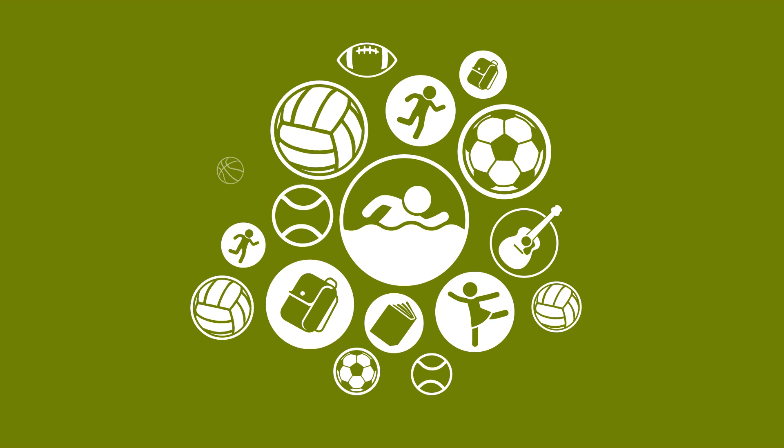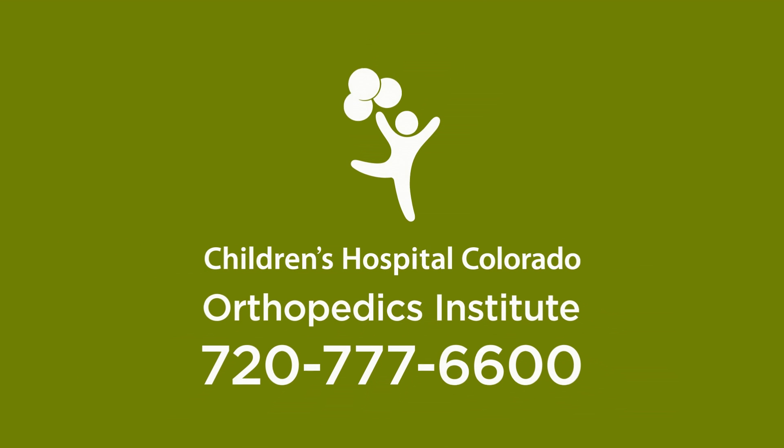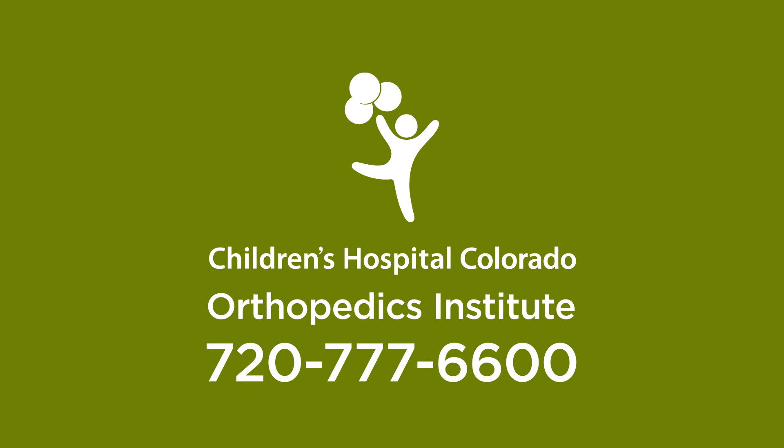After PAO, most patients return to their previous physical activities. To learn more, contact the Orthopedics Institute at Children's Hospital Colorado.